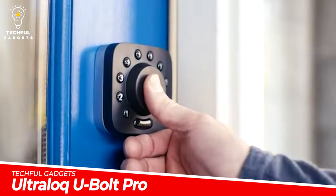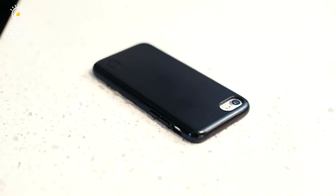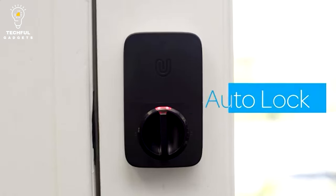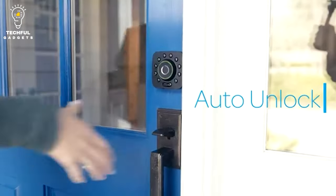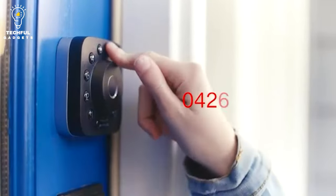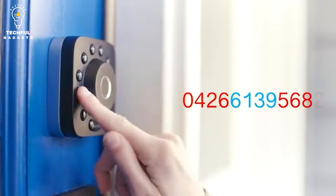Ultralock U-Bolt Pro gives you anywhere, anytime control for your smart lock. Remotely unlock, share access, and view a log of who entered and at what time using a smartphone app that includes a Wi-Fi bridge. Remotely provide your family, visitors, or service providers access via e-key or code for a set number of days or hours, or for permanent access.